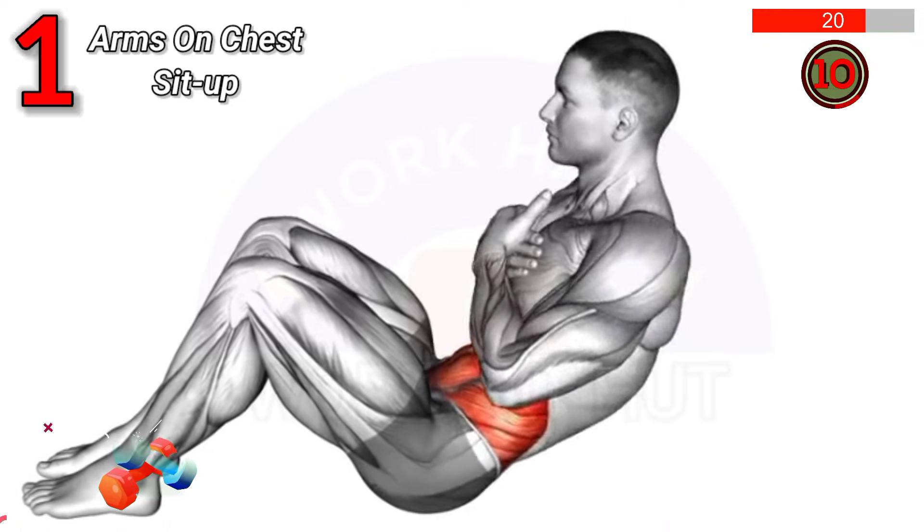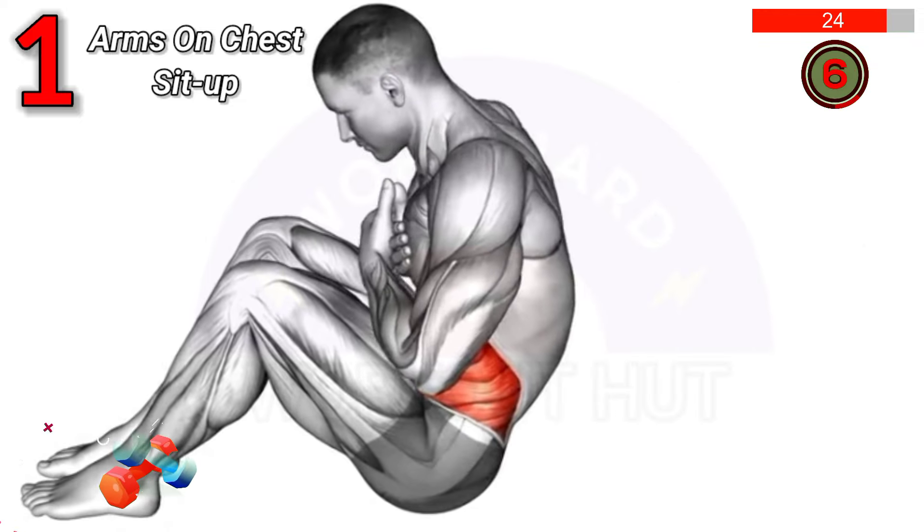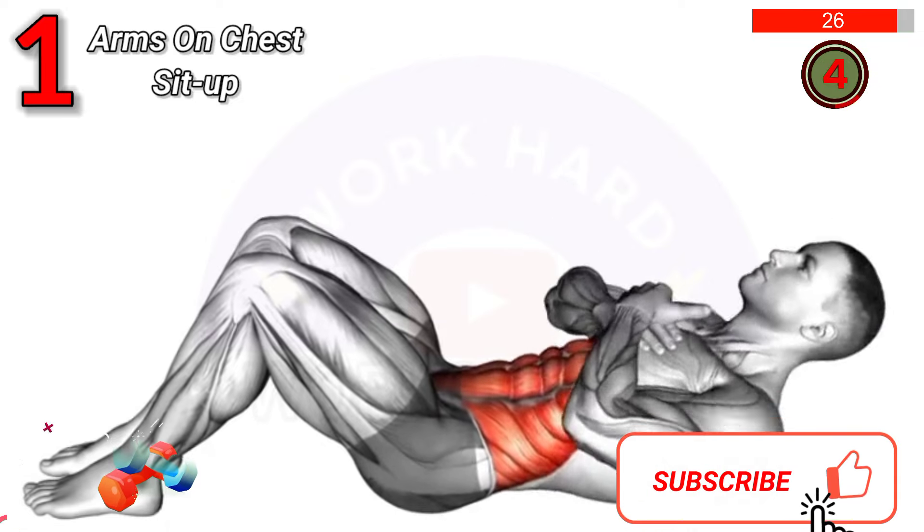Benefits: strengthens abdominal muscles, improves core stability, enhances posture, and supports lower back.